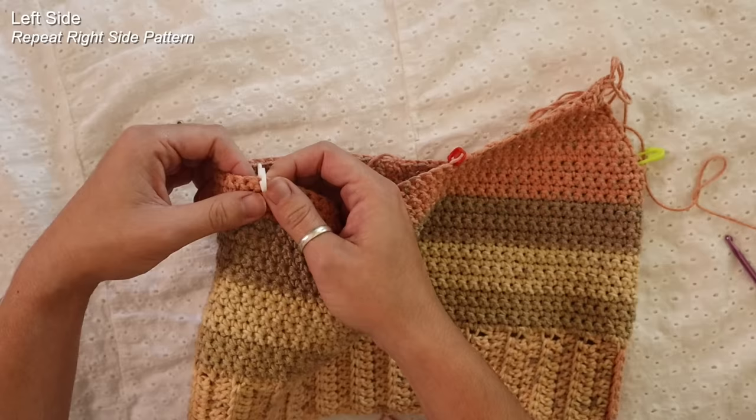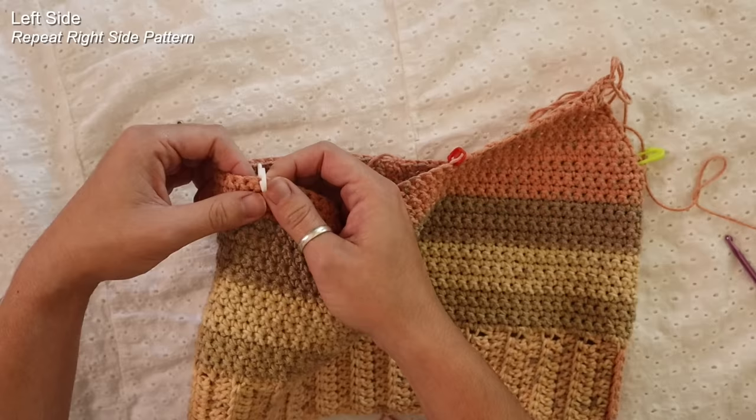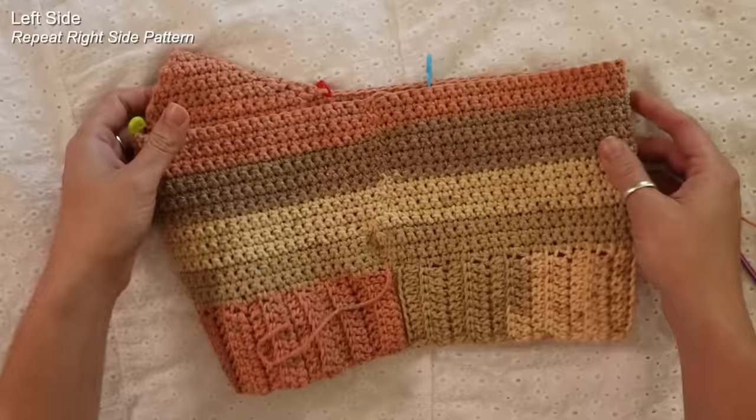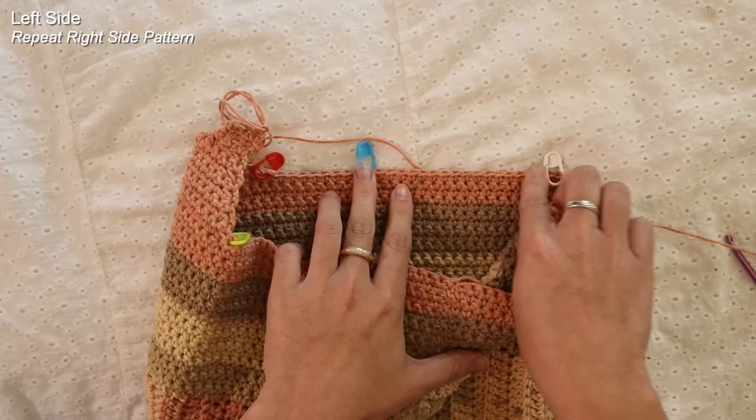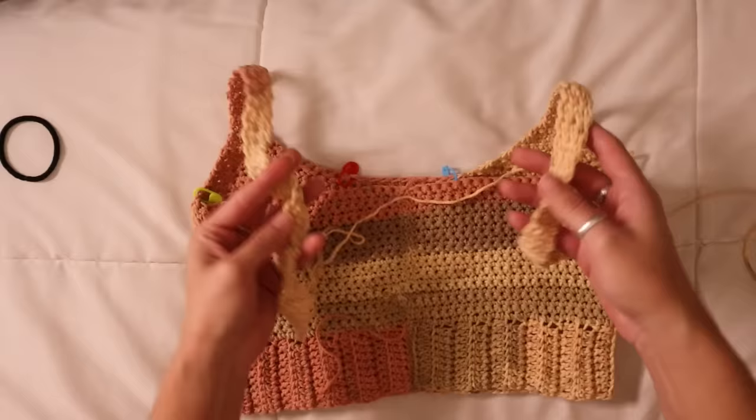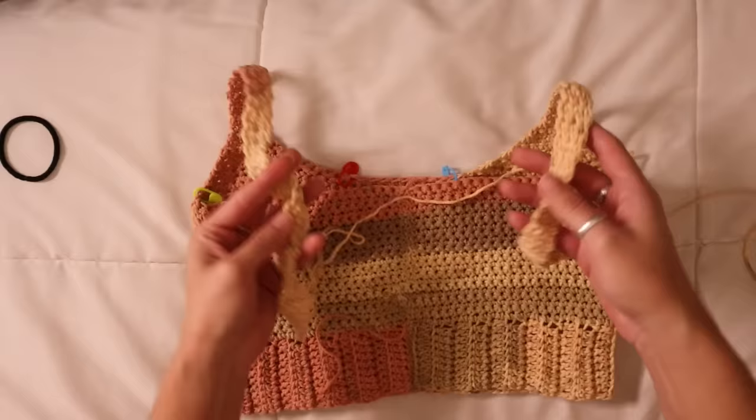Now I'm going to move over to the other edge of my work. Once you attach your yarn to the stitch marker spot, you're just going to be following the same exact pattern — it's just going to be mirrored because we're starting on the inside. We'll be placing that one single crochet decrease here and two decreases on the inner portion of the work, just following that same step to get more of this slanted pattern.